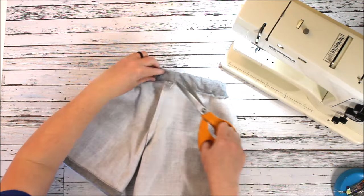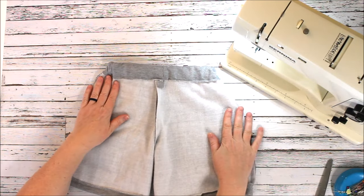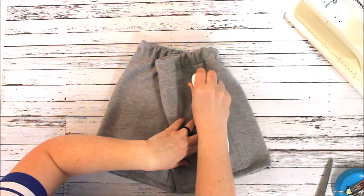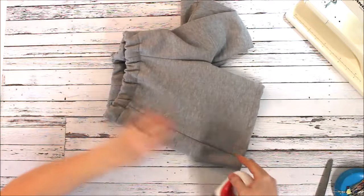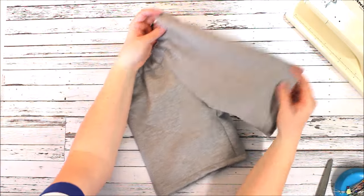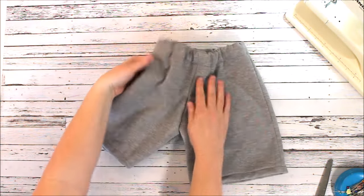I cut my threads — I use matching thread so it's hard to see — and there's the back. We officially have some shorts for the summer! The seams are going to be a little bit more bulky because it's sweatshirt fabric, so I'm just going to press them down a little bit so they don't look quite as bulky or roll. And there are my shorts — front and back — super simple, really fast.